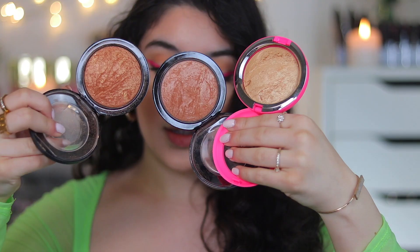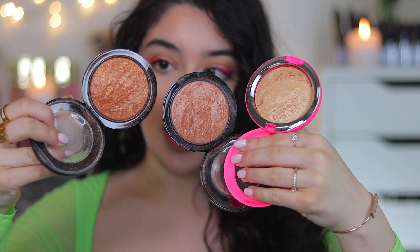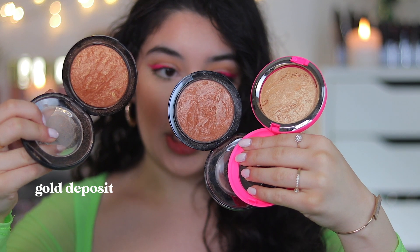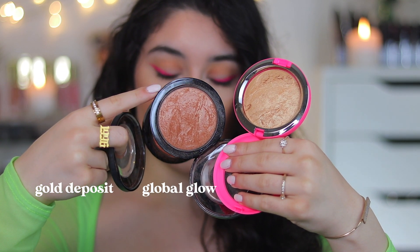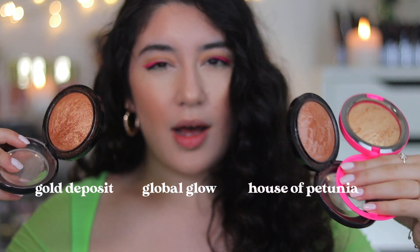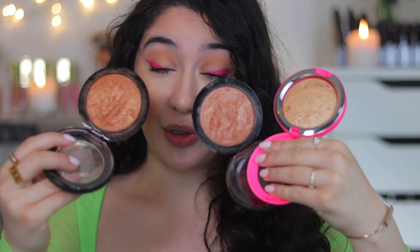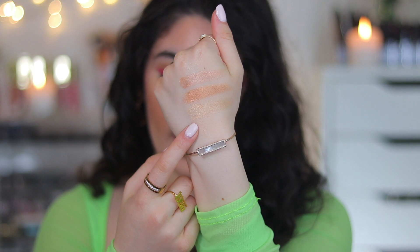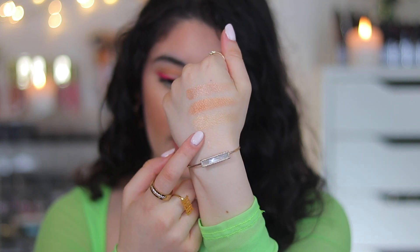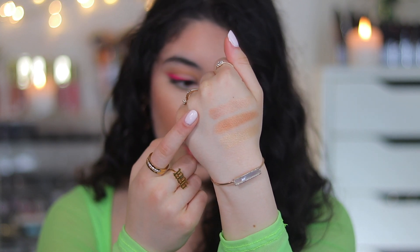This is a really really nice shade — definitely a gold with bronze accents, maybe a slight bronziness to it. Let me pull out the other Mineralized Skin Finishes to compare. Gold Deposit is going to be beautiful on deeper skin tones; Global Glow is more for medium and fair skin tones; and House of Petunia — the Teyana one — MAC says it works for a range of skin tones, but looking at it now it is very pale compared to the other shades.